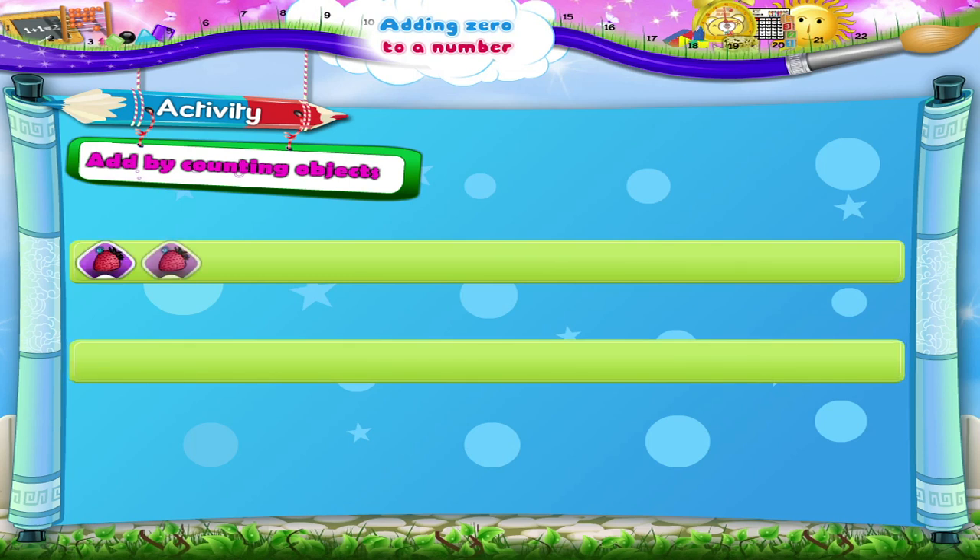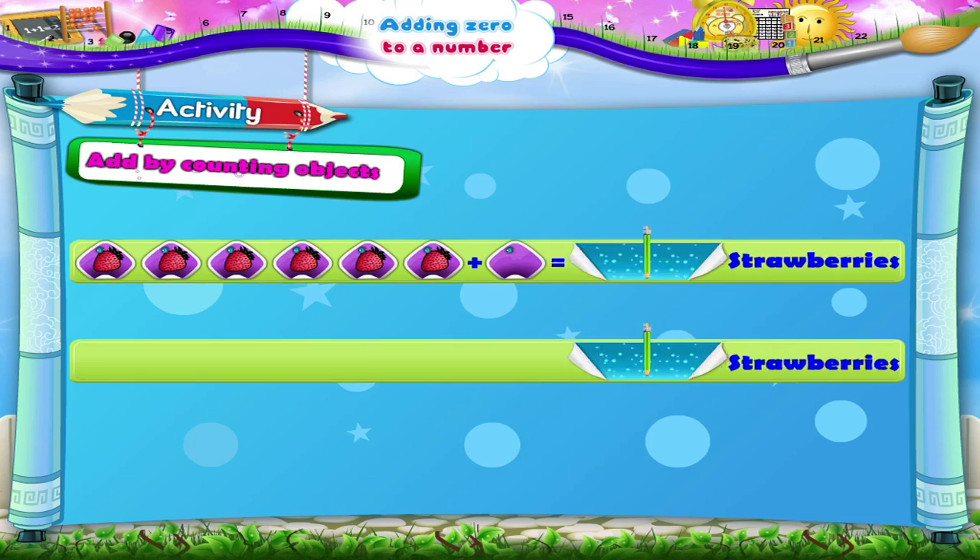Six strawberries plus zero strawberries equals how many strawberries? One, two, three, four, five, six. Six strawberries plus zero is one, two, three, four, five, six. Six strawberries.